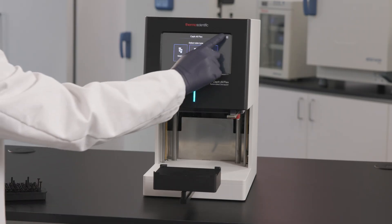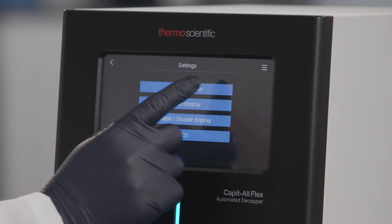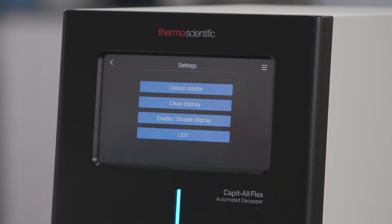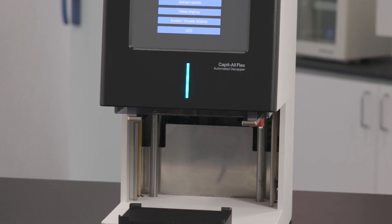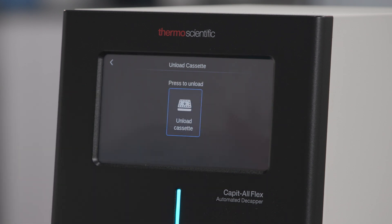If you would like to uninstall the cassette in order to use a different one, go to the main menu and select Settings. Before pressing the Unload Cassette button, make sure there are no consumables loaded in the nest. Wait until the process is complete before removing the cassette.